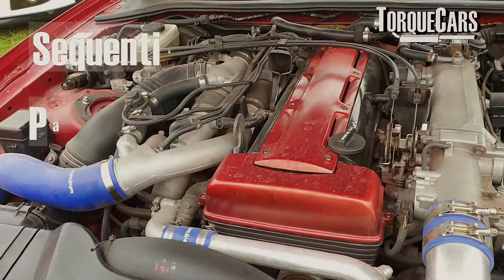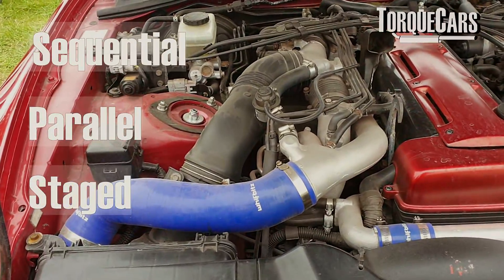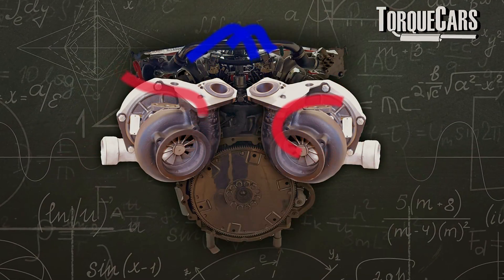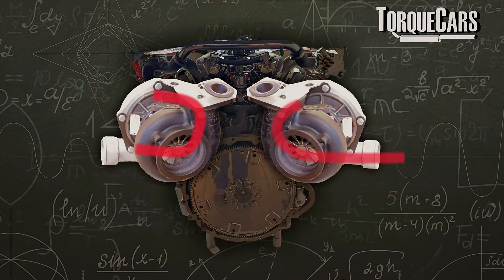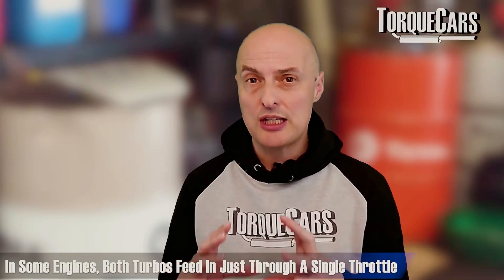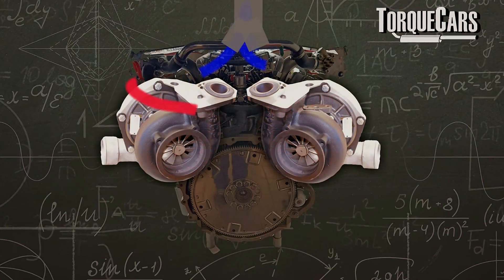We basically have sequential, parallel, or staged setups. The easiest to explain is the parallel turbo, where you've got two turbos working in parallel — both coming on stream at the same time, compressing the air and pushing it back into the engine. A parallel turbo setup typically requires two throttle bodies, with each turbo feeding the other side of the engine. In a V6 or V8 configuration, the exhaust side on one part feeds the intake side on the other.